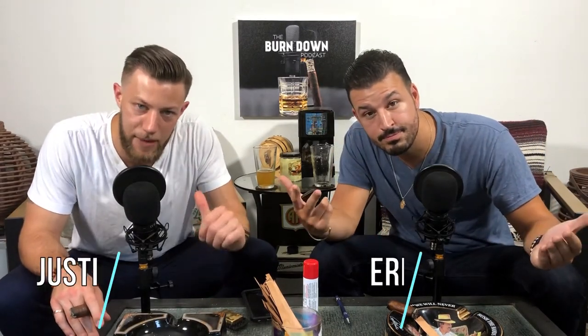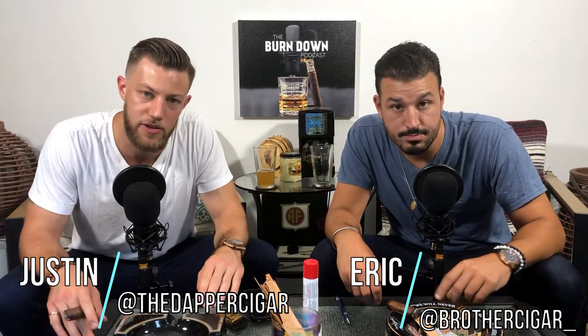What's going on everybody? Welcome back to another class at the Burndown Academy. I'm Justin. I'm Eric. Today's class we're going to teach you how to refill your torch lighter. So grab your lighters because class is in session.